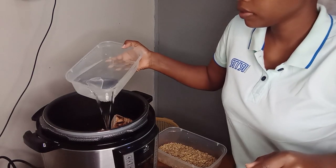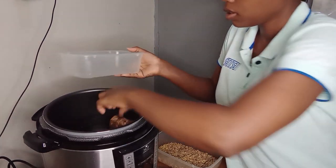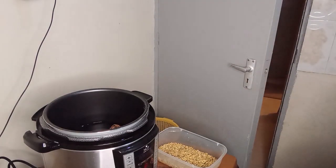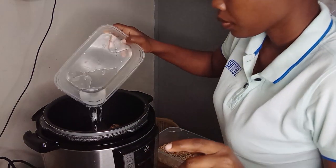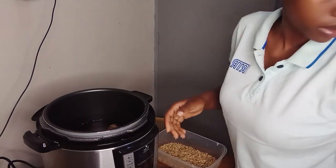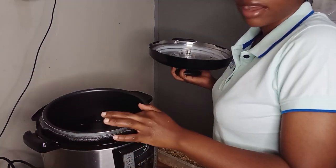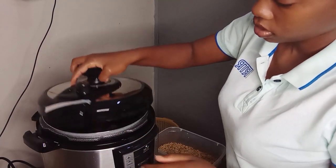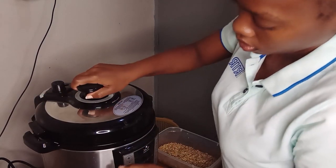I'll add this water. I have added water and so I'll just close. The fungus — I said it's a lot better. So I'll just seal it. We said for you to start cooking you seal, so I'll seal.